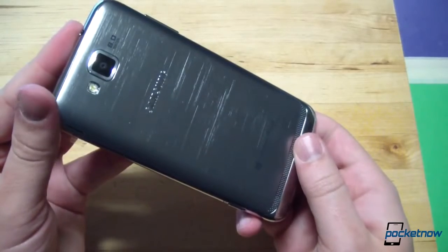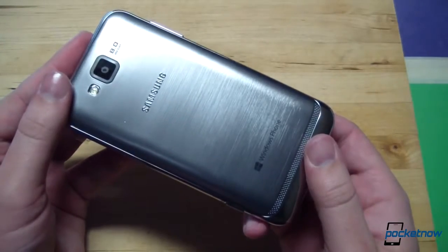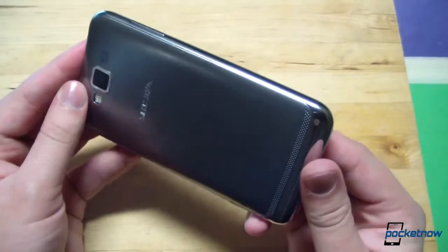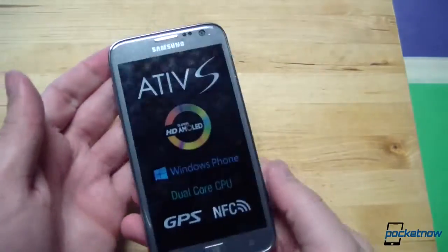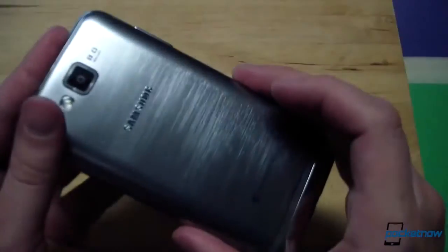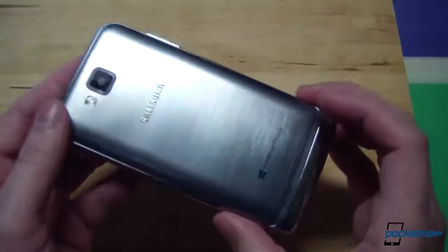With the battery door reattached, we can have a look at the outside of the hardware. Samsung calls the Ativ S a new smartphone for both work and entertainment, delivering a premium Windows Phone experience. They're obviously targeting the prosumer market, and that shows in this understated, refined design with a hairline metallic finish reminiscent of the Galaxy Note 2 — though it's a slightly different, brighter aluminum silver color.